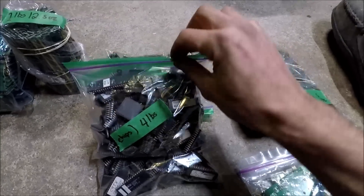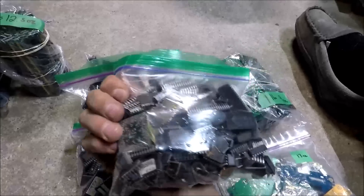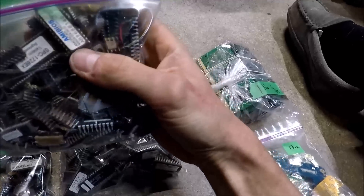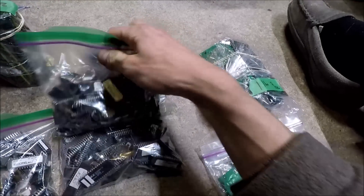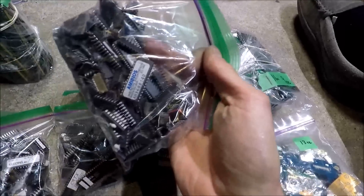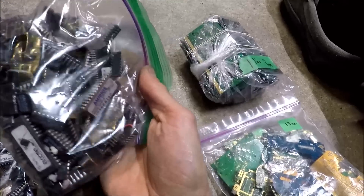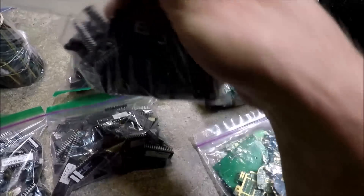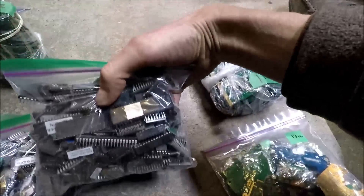These are four bags of IC chips — a lot of random stuff. Some of it is going to be new, but most of it is used that I've been pulling off boards. You can go through that and decide if you want to process it.